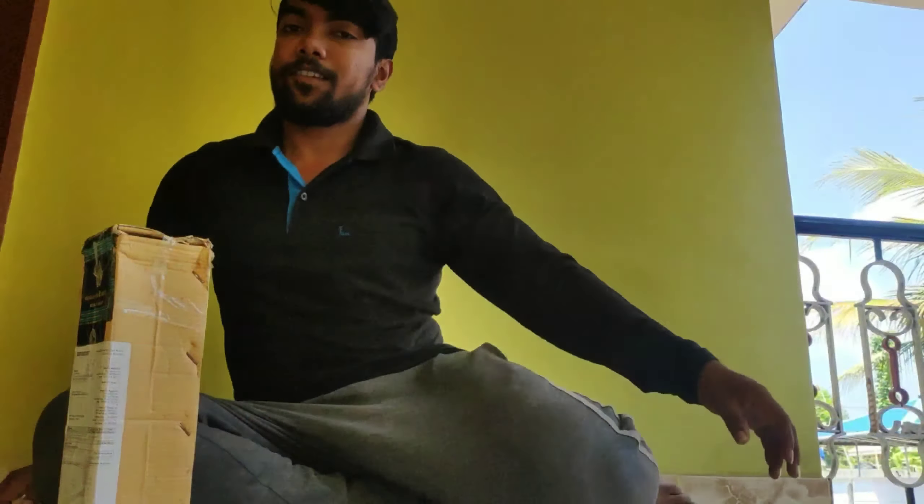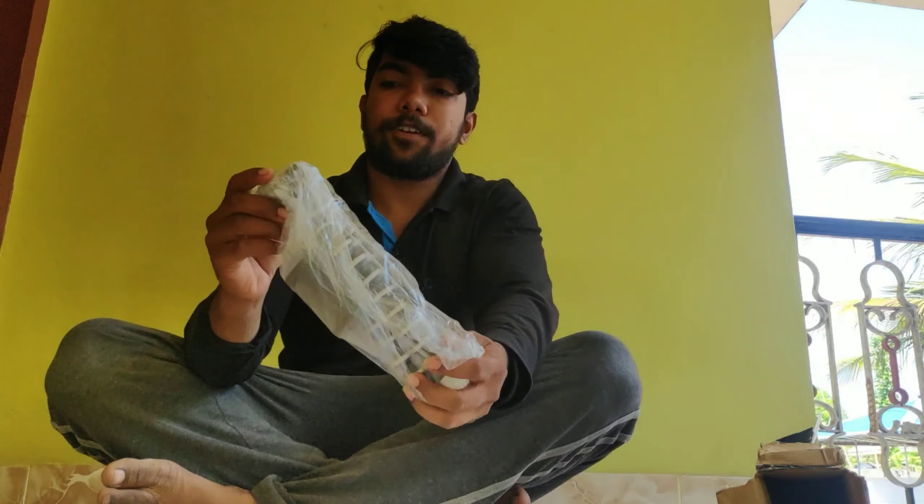Now, this is the Vengansa Gorilla Tripod. Vengansa is a good product. We're going to put it here. Let's get it here. Let's put it in — let's keep this thing. We're going to put the tripod on.